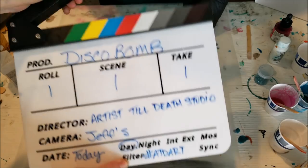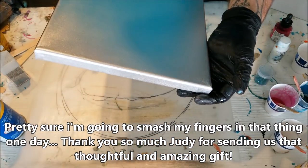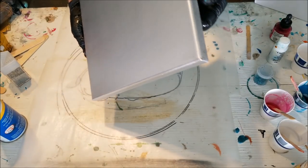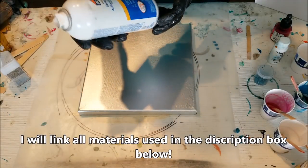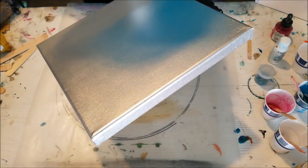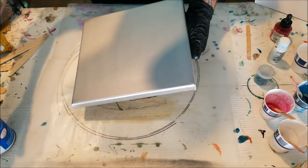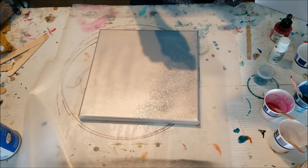Disco bomb, take one! So I had an idea from the previous pour that I just did — the way it looked with these transparent colors over it. I spray painted this with Montana Gold acrylic silver, and then I'm going to take some spray adhesive, spray it on here. It'll make it a little matte, but I don't mind it. Then I'm taking this fine glitter by Recollections — I'll post all the links to the materials in the description box.